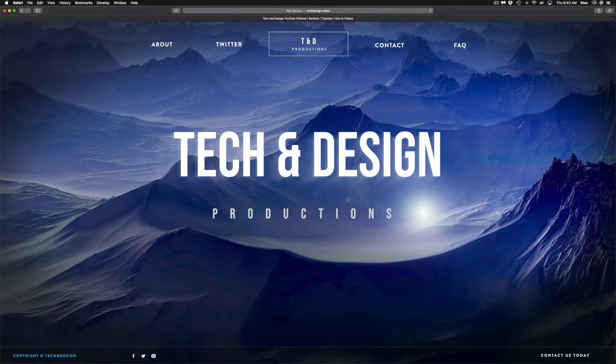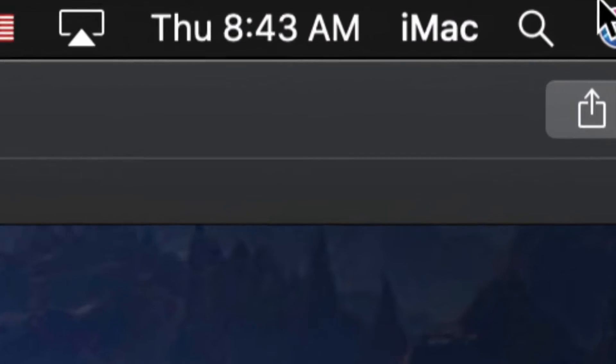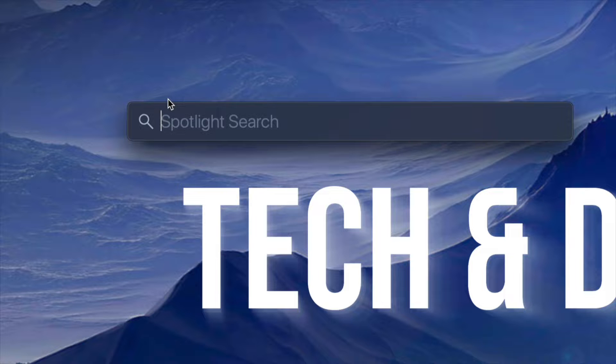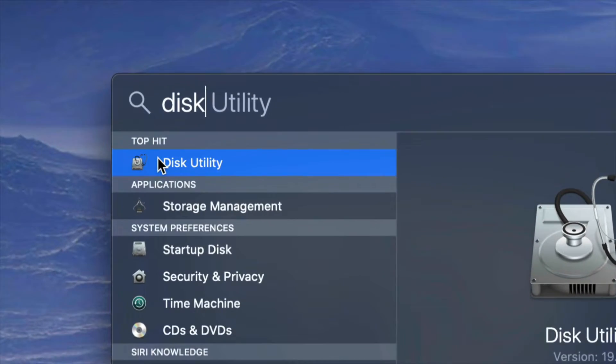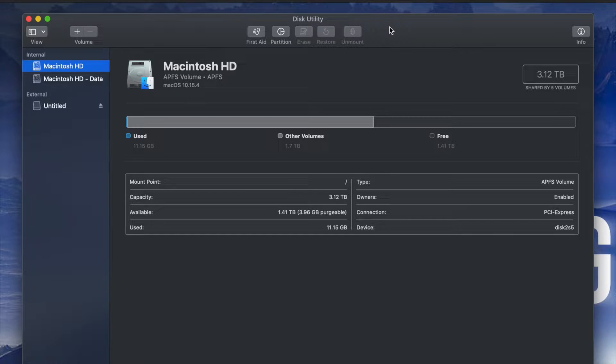What we have to do is go to Disk Utility. On the top right-hand side of your screen you will see Spotlight Search. Under Spotlight Search, look for Disk Utility. Disk Utility is something that's built into your Mac, no matter which Mac you guys have.